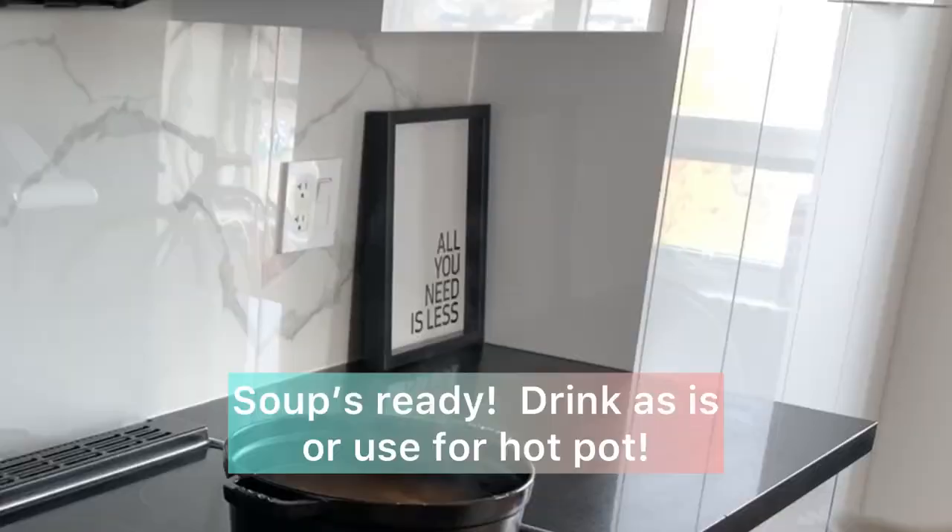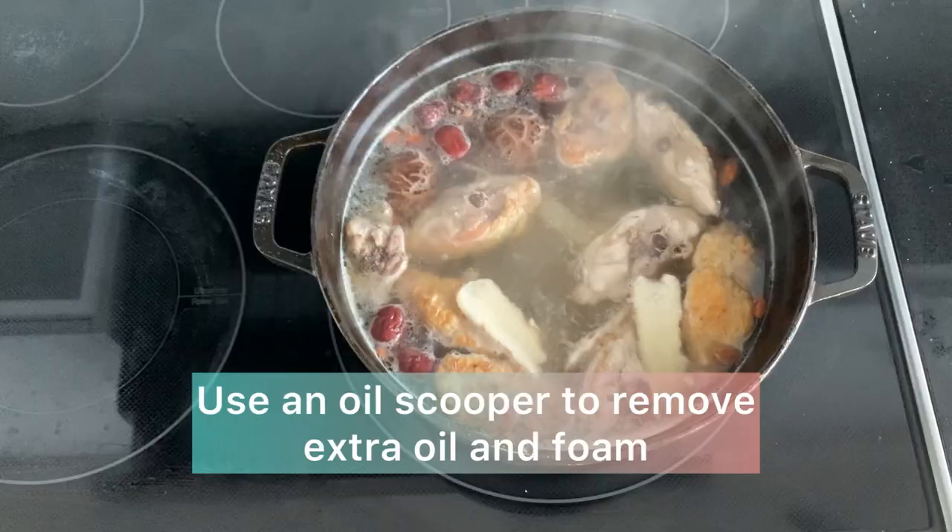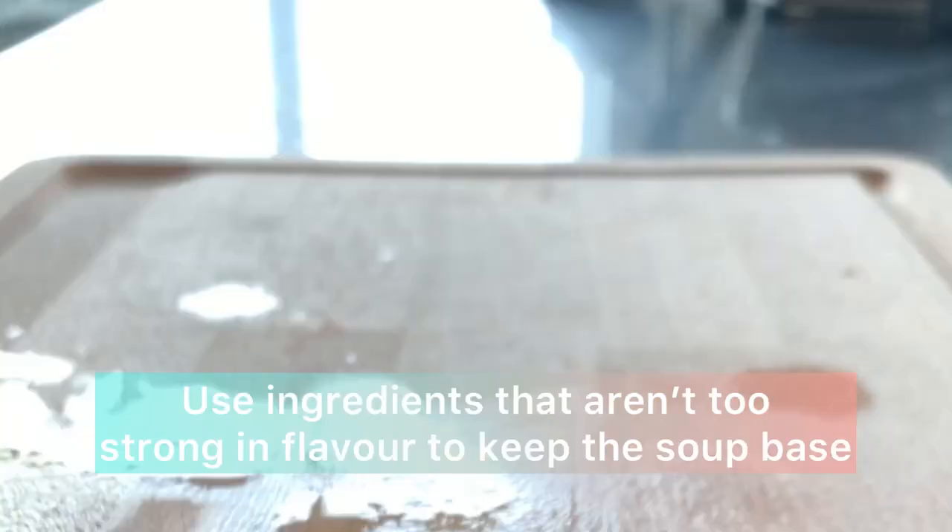Now you have an amazing warming soup ready. You can drink it as is, or move on to prepare your hot pot. I'll also use an oil scooper to take out any extra oil and debris from the soup.